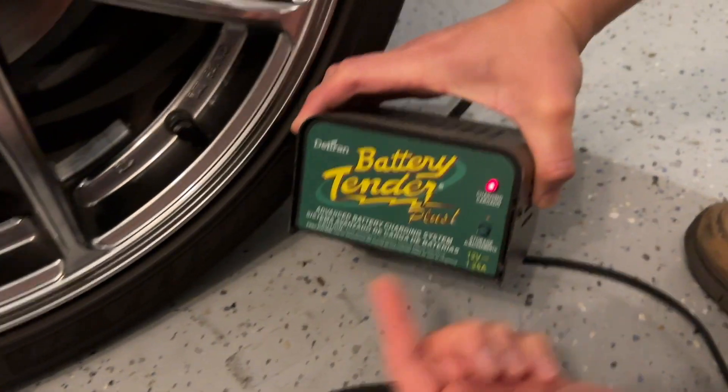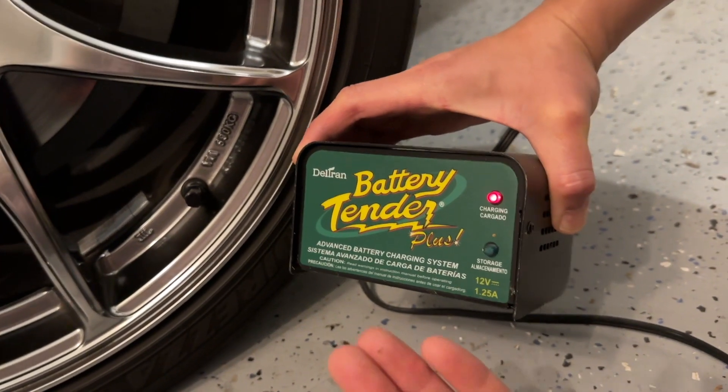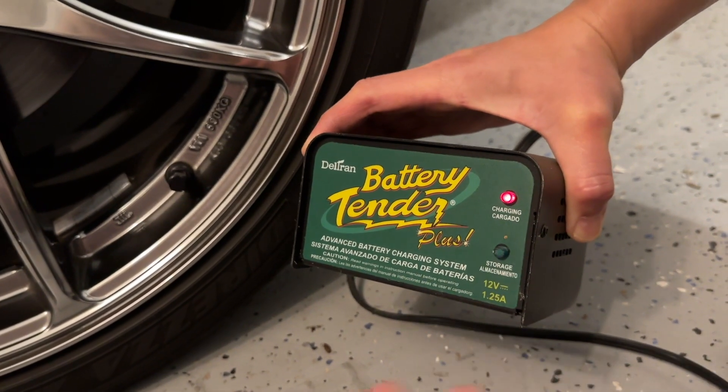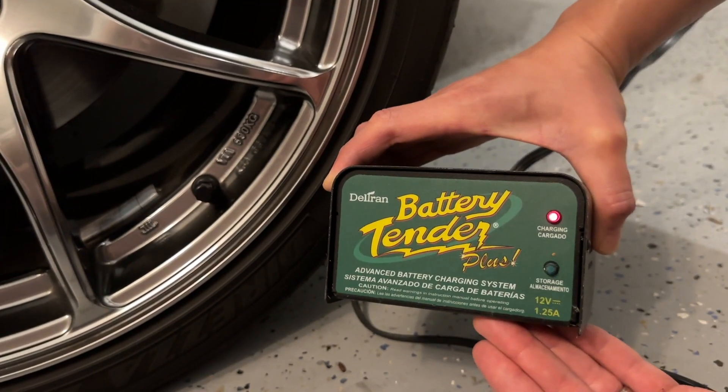We highly recommend this one. This is the Deltran Battery Tender Plus — something we've been using for over 10 years now. Absolutely a must-have for any vehicle you store that you don't drive more than once a week. This is a must-have — the Battery Tender Plus.